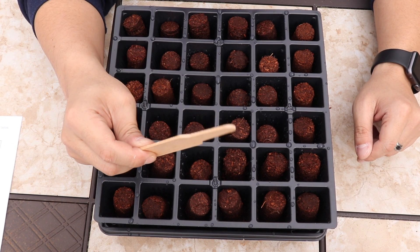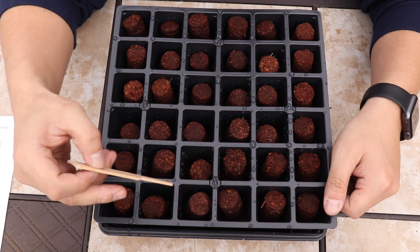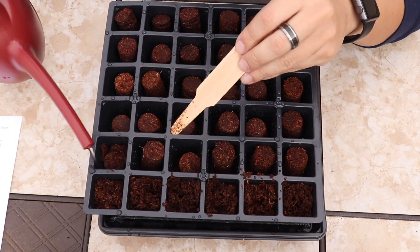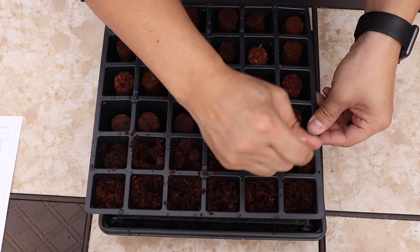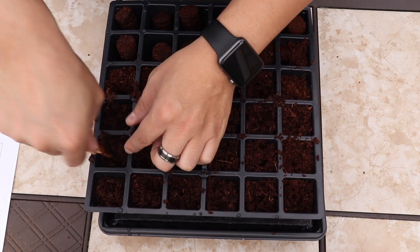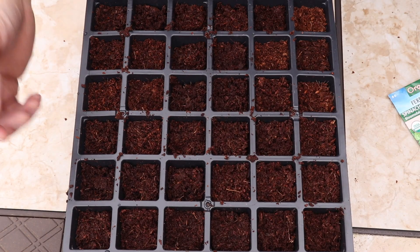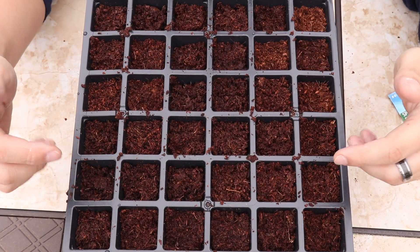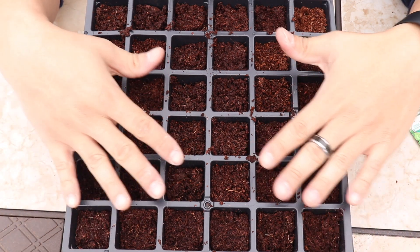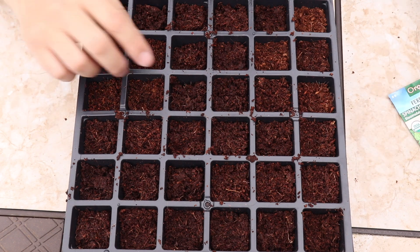Take your soil starter or soil mixer that comes with the kit and just break the soil up. Once you've gotten your soil crushed and looking good, nice and fluffy, just press gently so it's nice and flat and uniform all the way across.